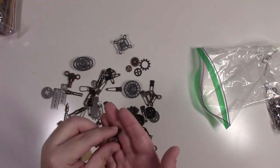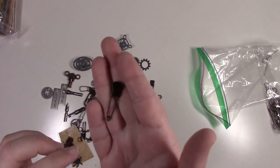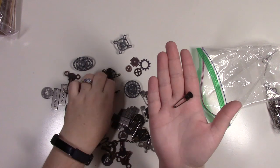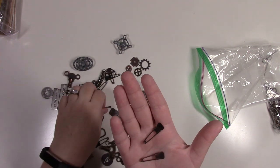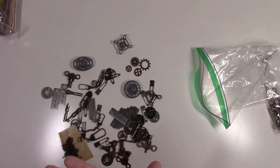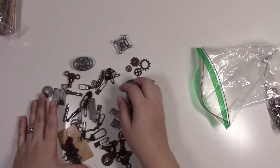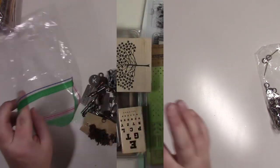There are 15 safety pins with words or numbers on them — they're called keepsake findings. That completes the Tim Holtz findings bag.